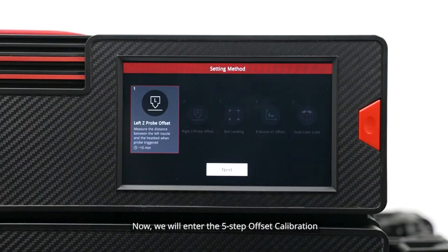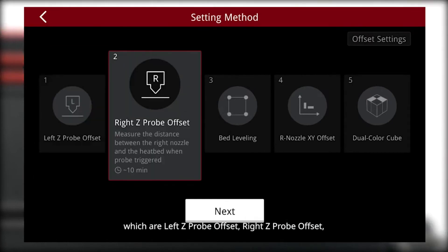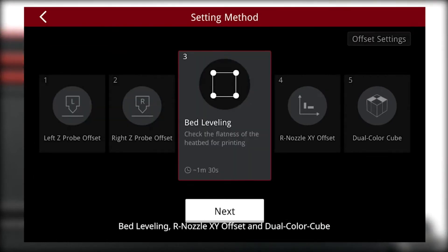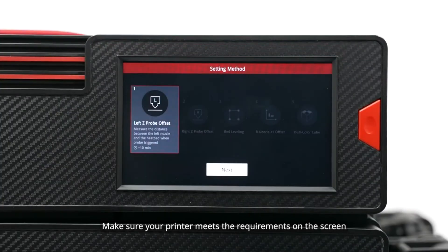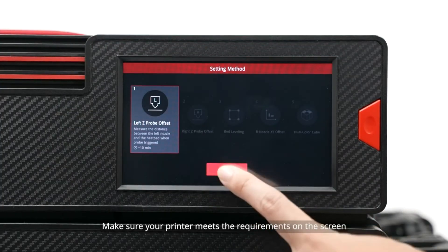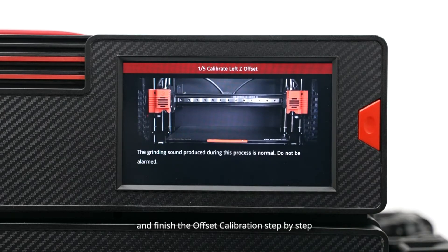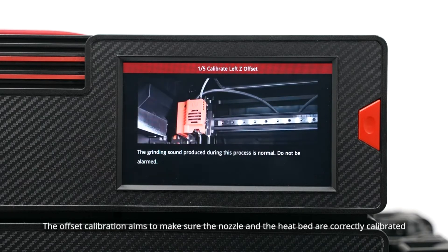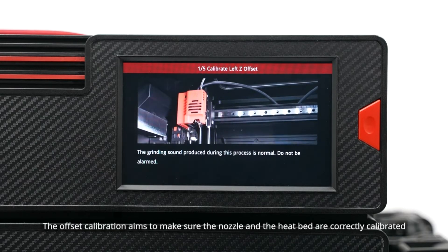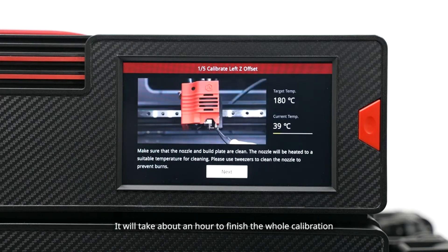Now we will enter the 5-step offset calibration, which are: left Z-probe offset, right Z-probe offset, bed leveling, nozzle eye offset, and dual color cube. Make sure your printer meets the requirements on the screen. Follow the instructions on the screen to load the filament and finish the offset calibration step by step. The offset calibration aims to make sure the nozzle and the heat bed are correctly calibrated. It will take about an hour to finish the whole calibration.